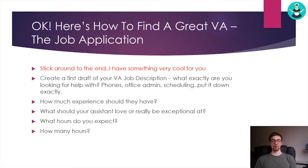I want you to create a draft of your VA job description and write down exactly what you're looking for help with. Don't just put general admin duties — be very specific and brief. Write the top three to five things that you know you want to delegate at first. I recommend phones, scheduling, and handling teams. Those are the first three big duties that, if you offload, will give you hours of your day back.